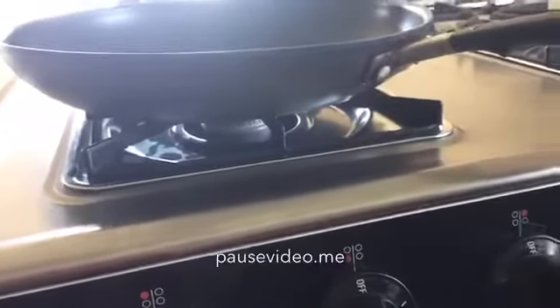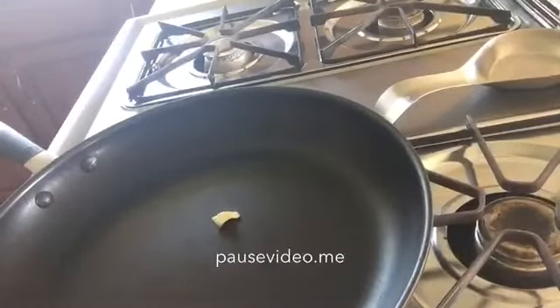It should be turning on any second now. Then you drop some butter into the pan. Hey guys, you know how the stove didn't turn on at first? I was turning the wrong turner. I'm so unprofessional. I can't even make cereal.